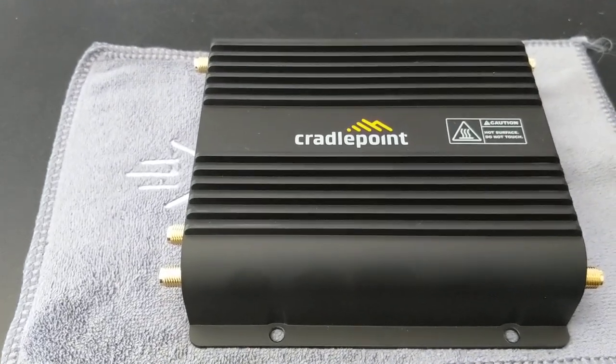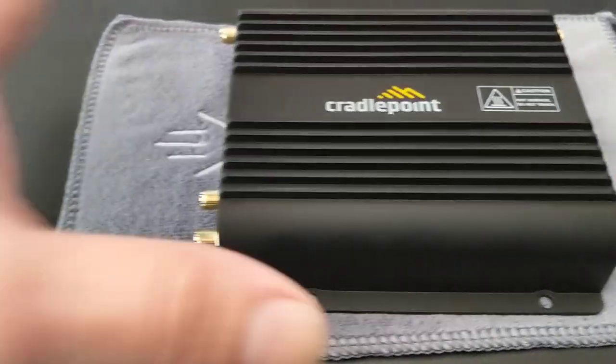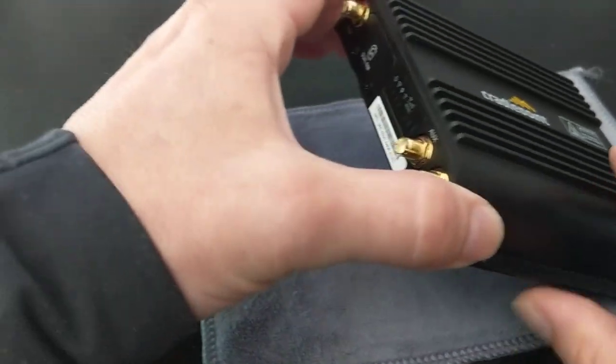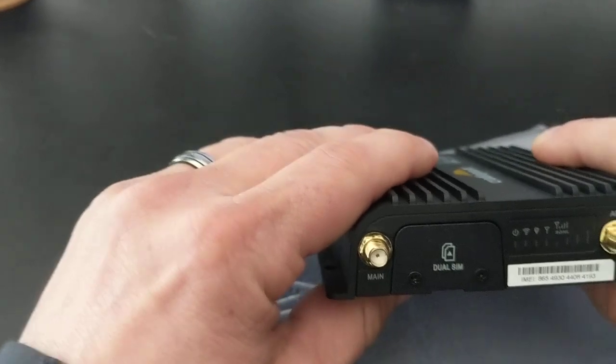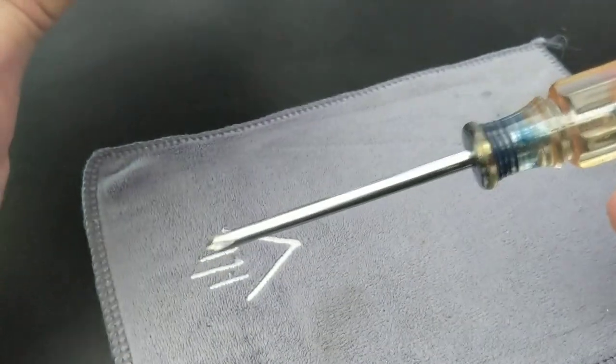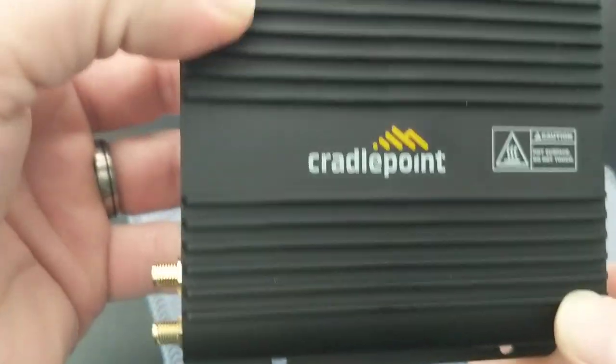Here's a short video on how to install your SIM card on your CradlePoint IBR 600 router. There are several routers that are like this — basically the same on all of them — but this is an IBR 600 CradlePoint.